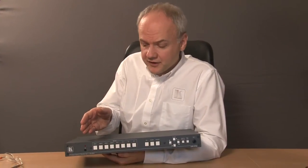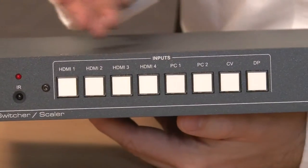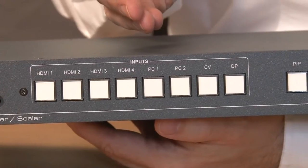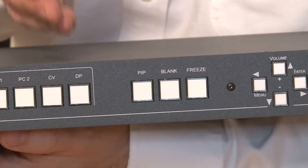So we're going to have a look at the front panel of the VP773. Here we've got the input selection buttons for HDMI, VGA, DisplayPort, and Composite Video. Then we've got the control functions for PIP, blank and freeze.